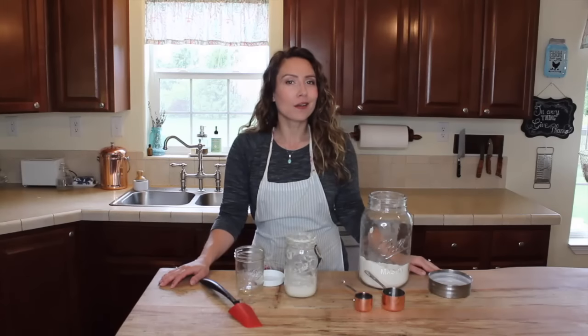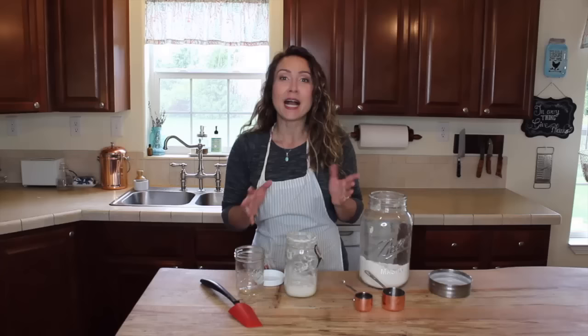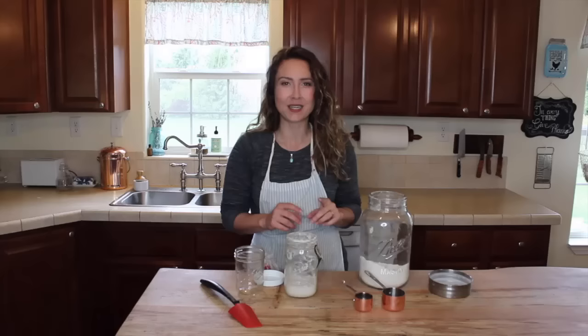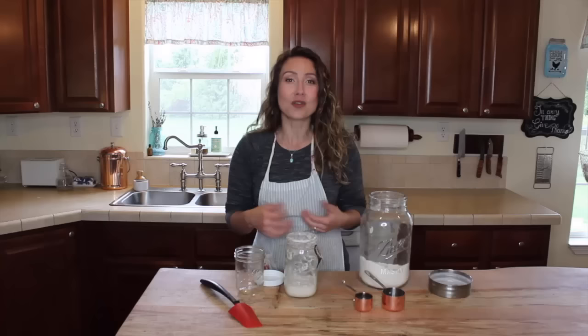Today we are going to be talking sourdough, and specifically how do you put your sourdough starter to rest when you need to take a break, or maybe you need to take a trip and you don't want to take your sourdough starter with you — though I have known people who do that. And then on the opposite side, you've had your sourdough starter in the fridge for a little bit, but you're ready to bring it out and wake it back up so you can start creating sourdough items for you and your family again.